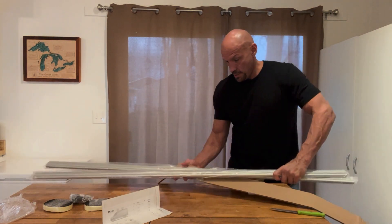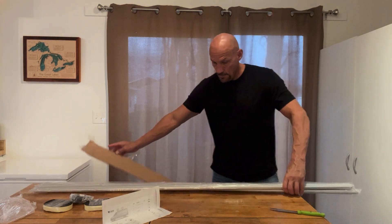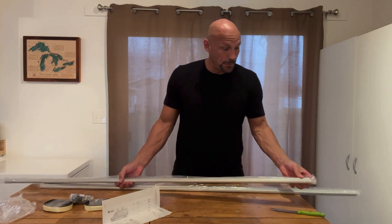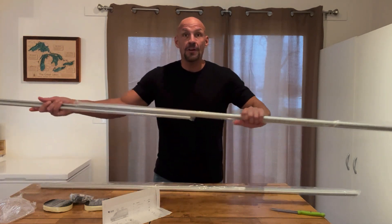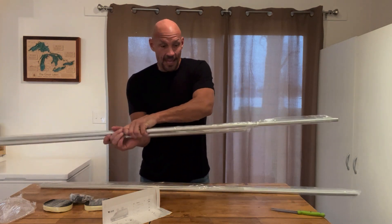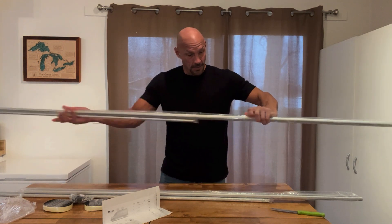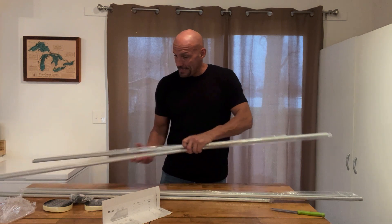So here are our rails right here. Basically what you have is two pieces on each side. Here are your first two pieces that will have a connector in the middle — that'll span the driver's side. And then you have two more here that are hooked together; they just slide in, and that's going to be for your passenger side.